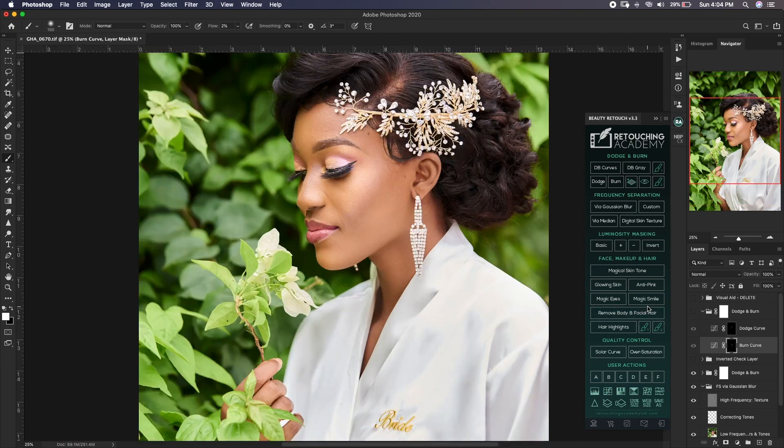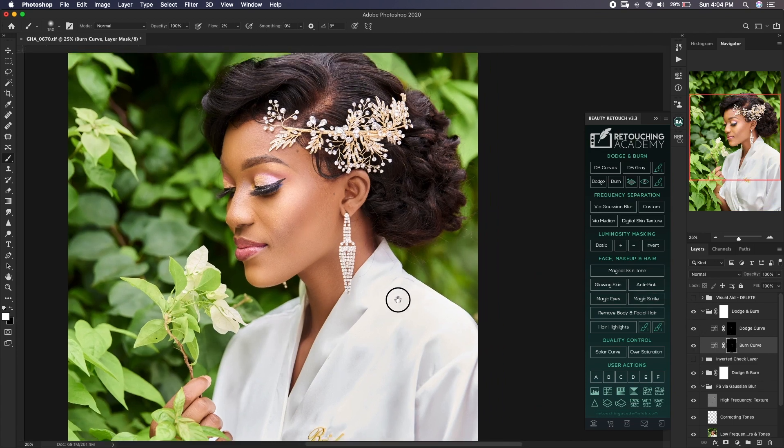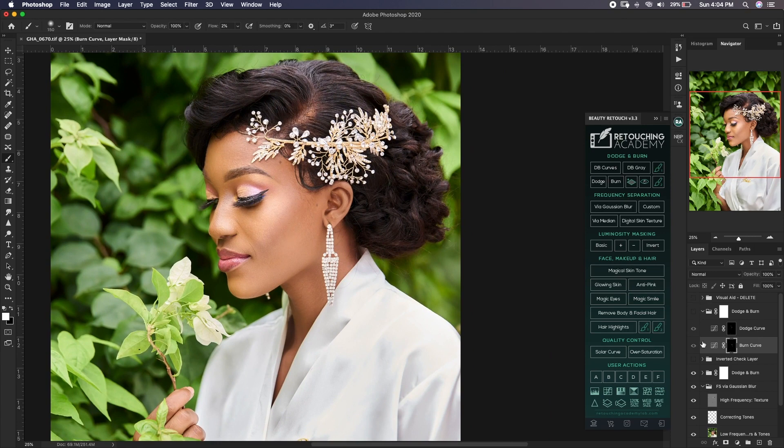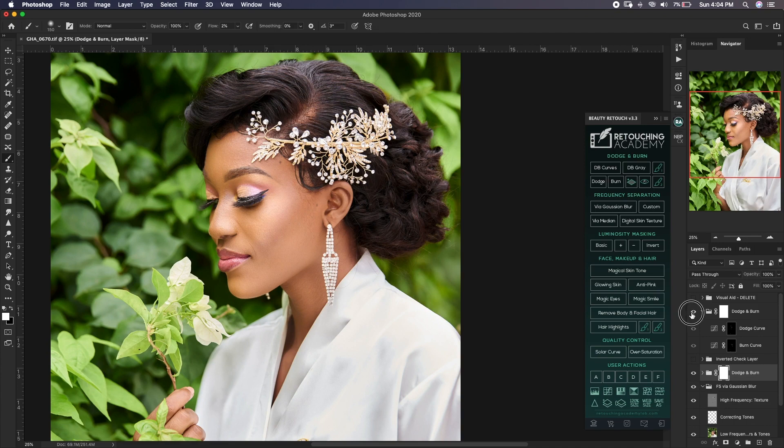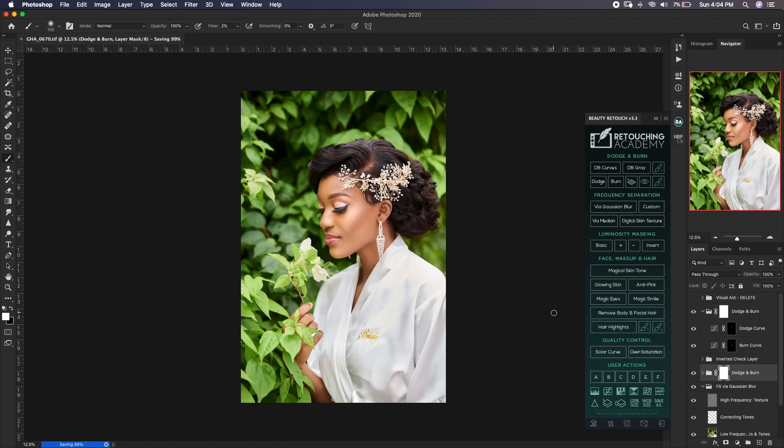The original image already looks good — we're just enhancing it. Let's zoom in for a quick before and after. So here's a quick recap of what we did in Photoshop: first was blemish removal, then frequency separation, then micro dodge and burn, and finally global dodge and burn. The image looks very good — now we'll go back to Capture One.